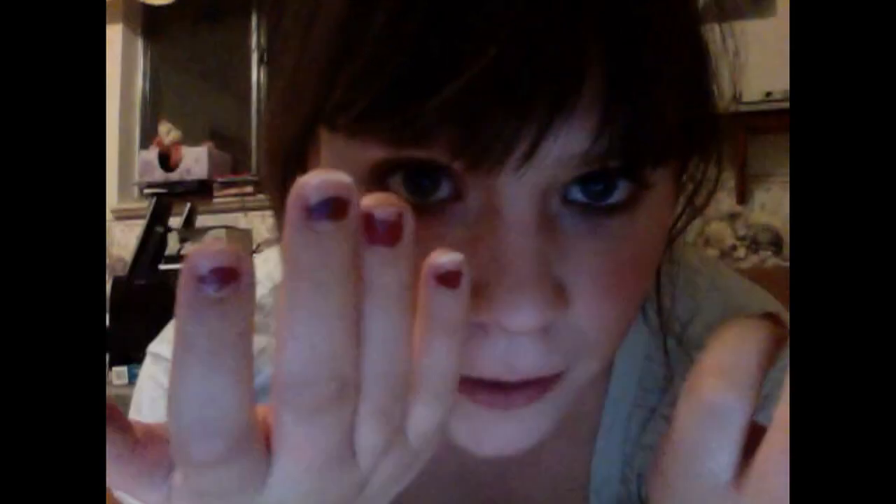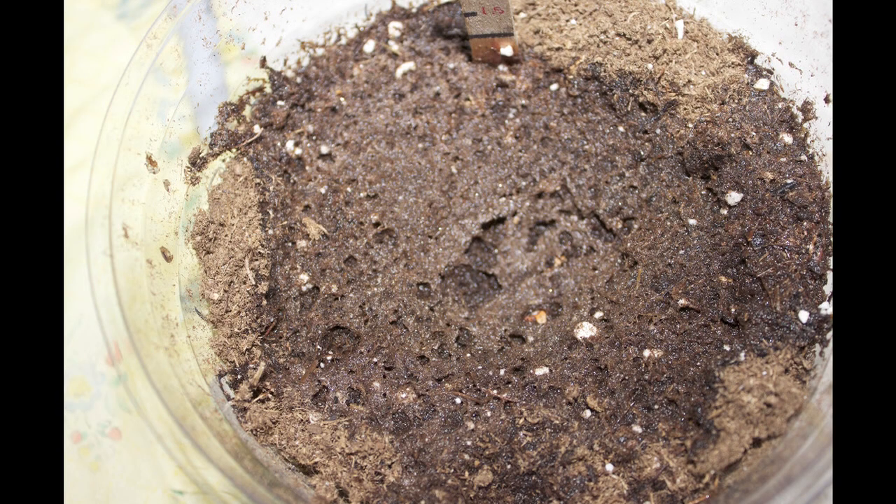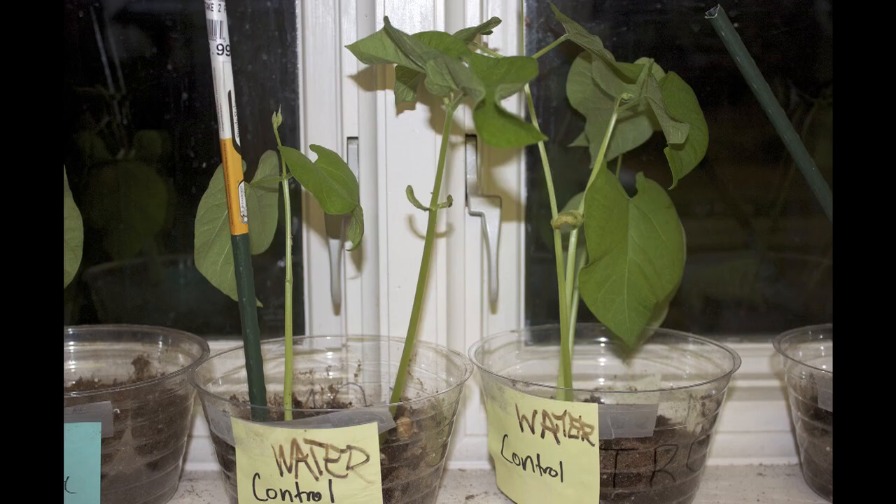I started putting alcohol and soda in the plants last week and so far they don't seem to be very affected by it. They're growing a little bit slower than the control plants but they look just as healthy and green. The only thing that seems to be affected is the soil — it's gotten all spongy and kind of moth-eaten looking. I think it's mostly from the carbonation. I tried to prop the plants up on little stakes to see if that would help them grow more rigidly because they're sort of drooping, but that didn't really help.